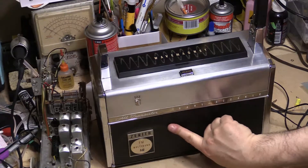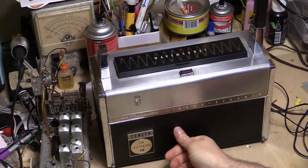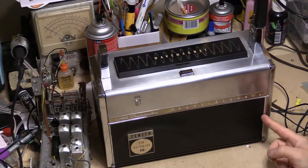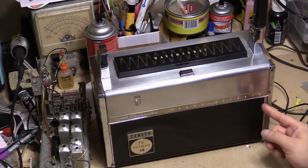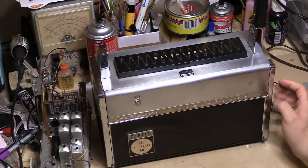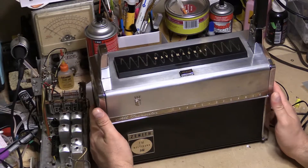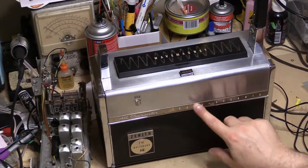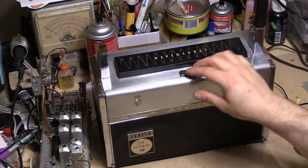One problem with this is that the Tolex here in the front is pulling off from the metal and it's actually shrunk a bit. I understand that's also a common problem with these. The sides seem to be okay. Even though this was stored away, I guess that kind of stuff can still happen.